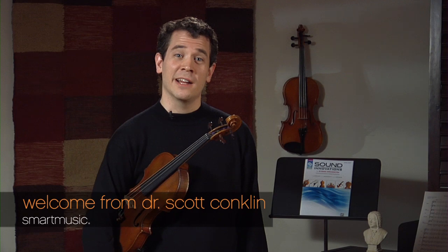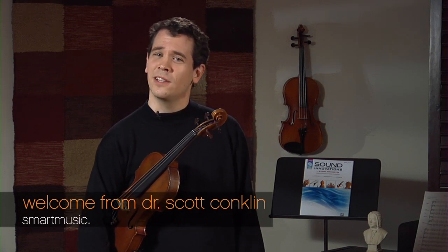Hello, I'm Dr. Scott Conklin, and I teach violin at the University of Iowa School of Music. The violin is a fantastic instrument because it very closely resembles the human voice and is very singing in its style. I look forward to working with you and helping you towards your goal of becoming a violinist.